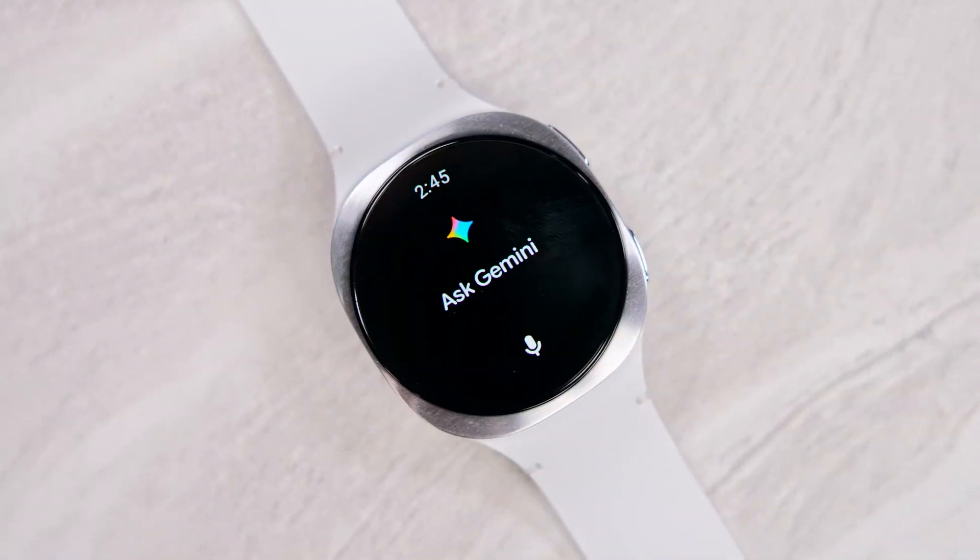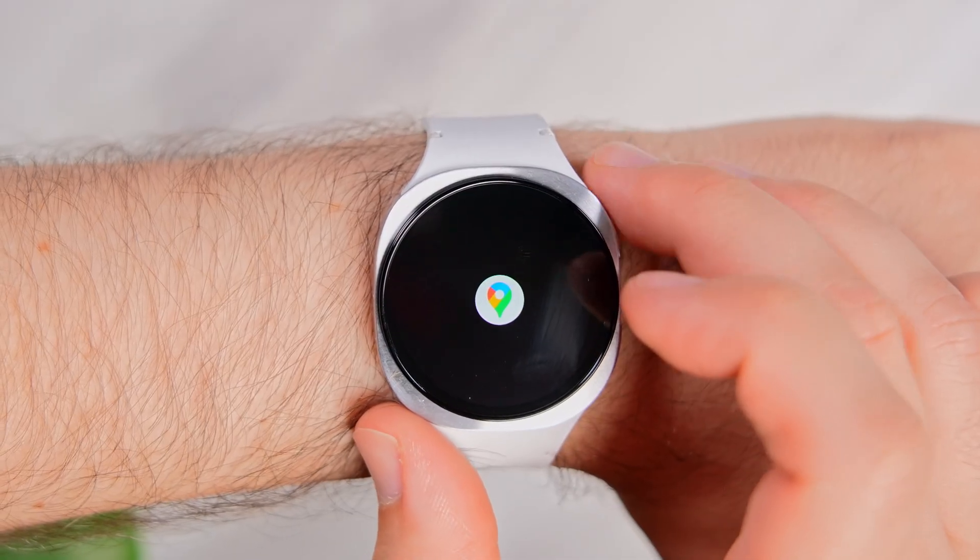Before I take you through the features of Gemini on Galaxy Watch, we need to talk about compatibility. Out of the box, the Galaxy Watch 8, which I have right here, supports Gemini on the wrist, thanks to One UI 8 Watch software.